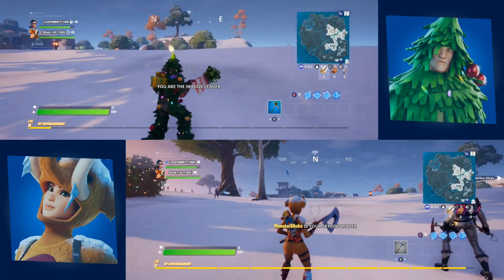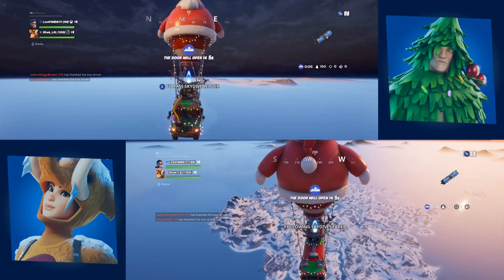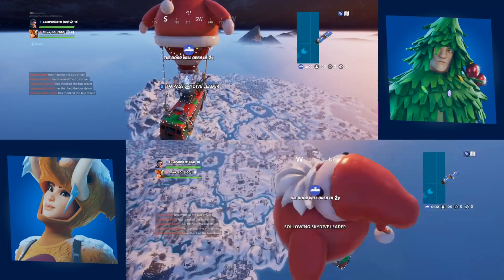And there we go. As you can see, we are both now in a game together, and this is awesome. I cannot believe you can finally do split screen on Fortnite.